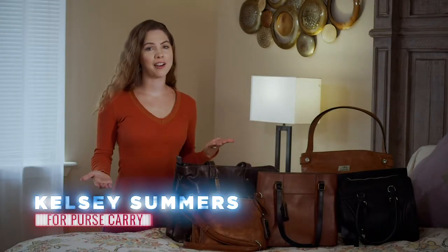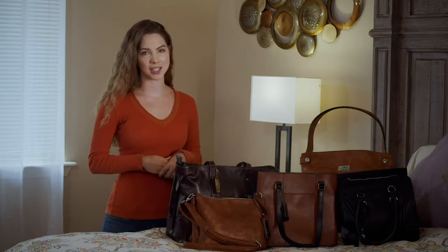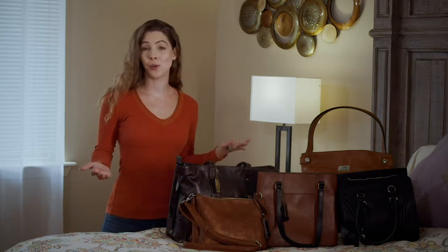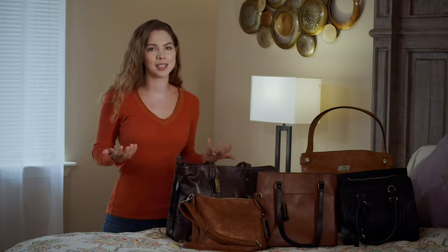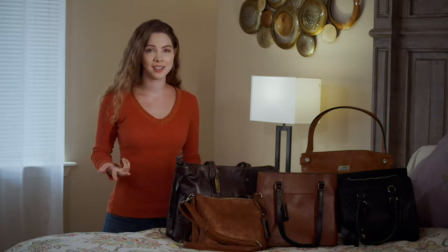For women, concealed carrying a firearm is not as simple as slipping on your faithful inside-the-waistband holster like it is for guys. There are plenty of holster options out there for us, but they typically require a compromise between comfort, function, and style. But do we have to make that compromise?